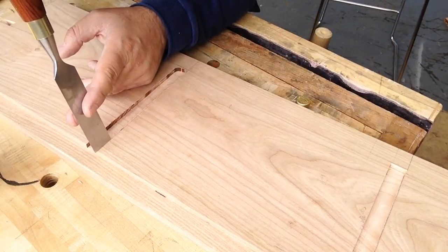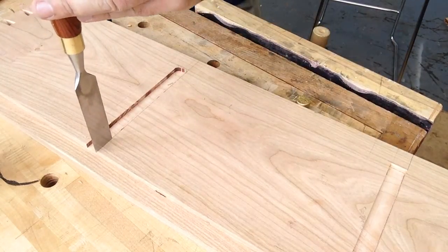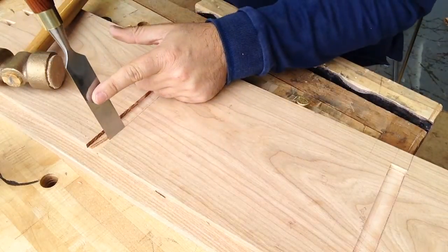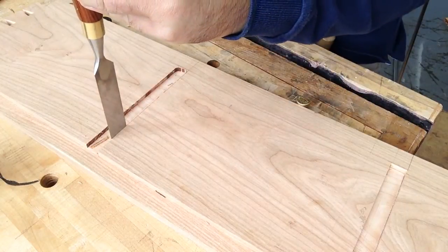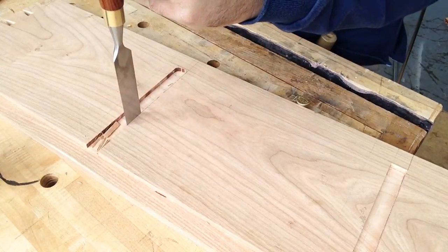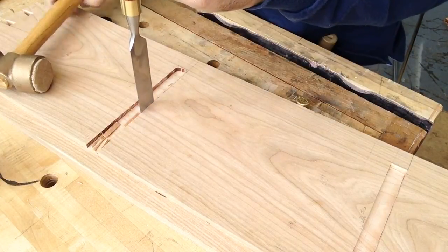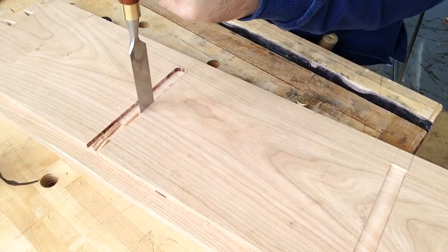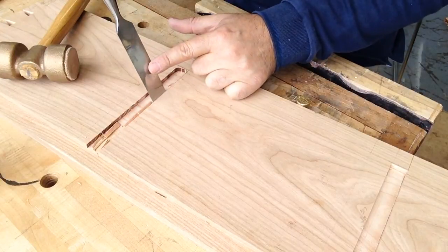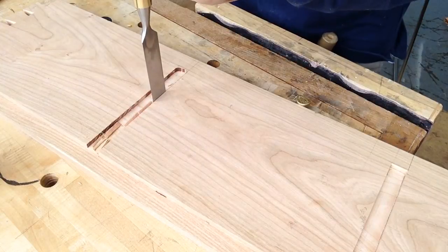Starting at the back of the cabinet here, the chisel should just slot nicely into that groove. You just move your way along and the knife line shouldn't move. When you hear that dead sound, you know that you're at full depth and the chisel's not going to move any more.